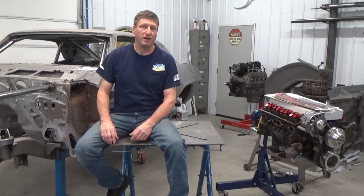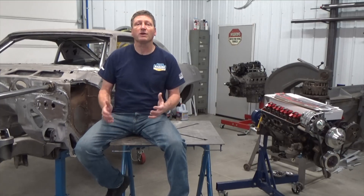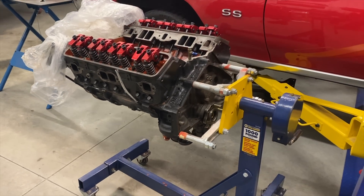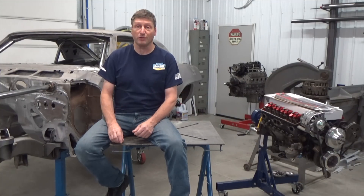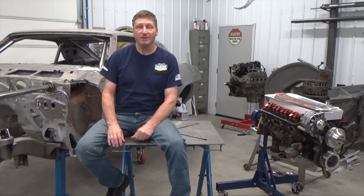As with most of my projects, they solve an issue that I'm having. And today, I'm building some special engine cradles. My two main problems are that I work on multiple types of engines, which require different cradles, and typical cradles don't store very easily. So I've designed a custom universal engine cradle that folds down flat when it's not in use. These can then be stacked or even hung on a wall.